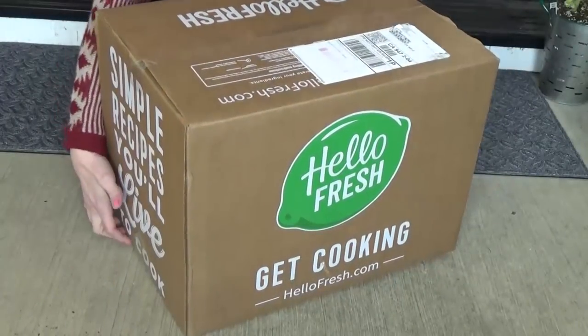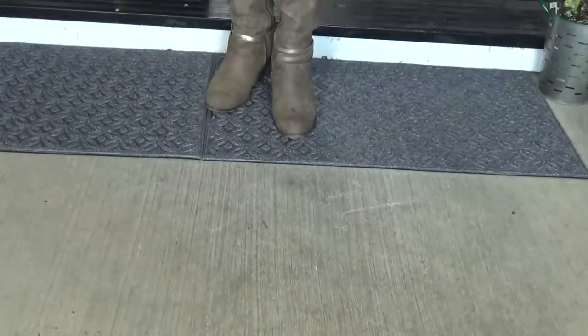Before we get started, I wanna give a big thanks to HelloFresh for partnering with me on today's video.